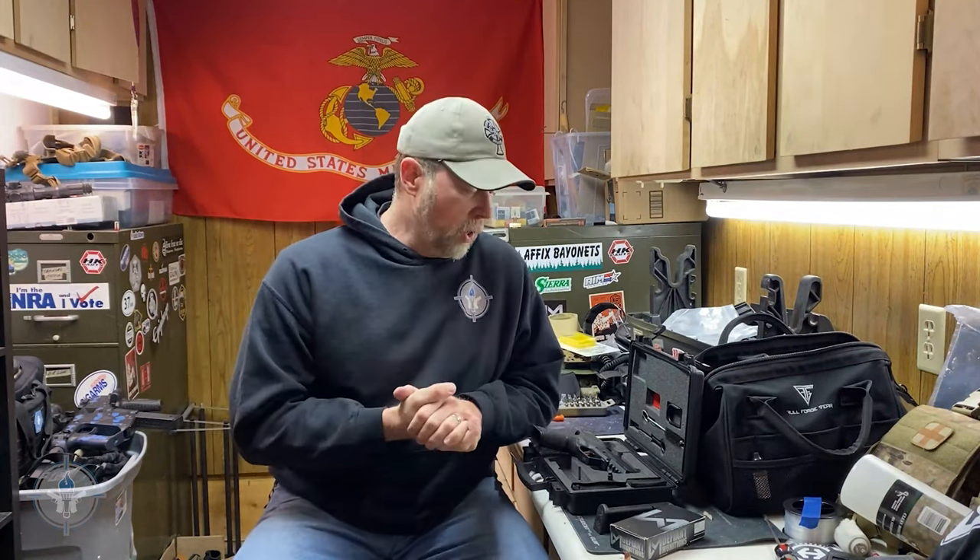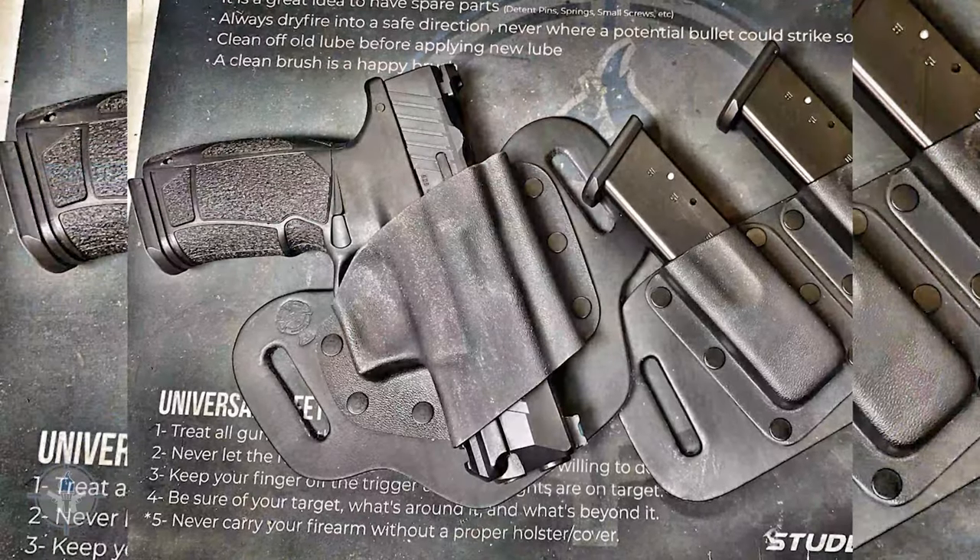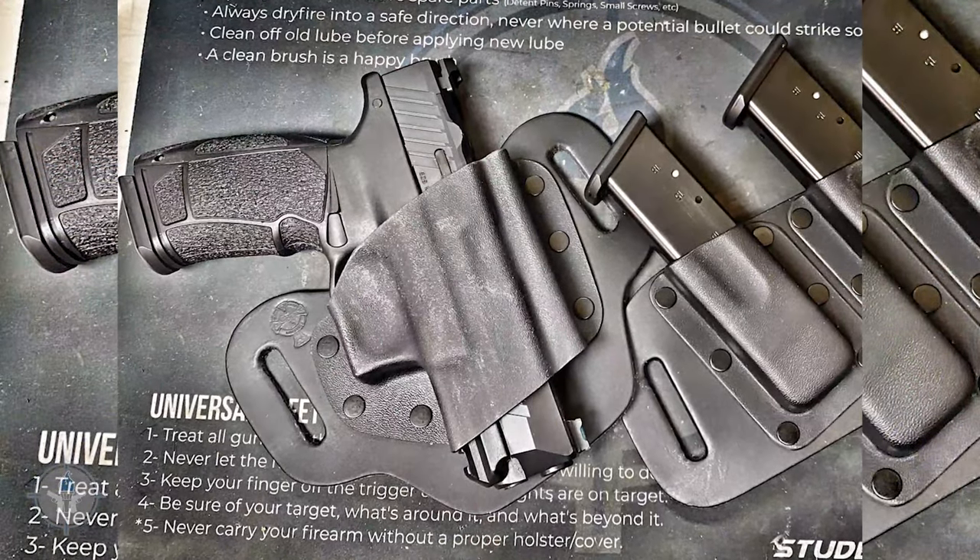We've come to the end of the thousand-round torture test, and I'll give you the summation first: the gun didn't break. Didn't have any problems. I know some of you haters are going to be disappointed — what do you mean it didn't break? You didn't have any stoppages or failures? No, I didn't.